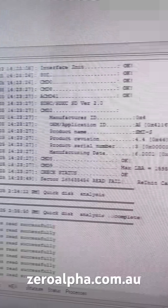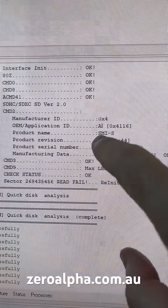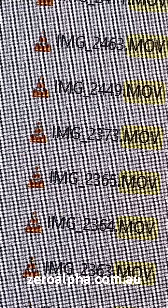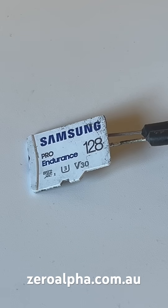I can now get the micro SD card to detect with the correct model and ID number. Now I can recover all the dash cam videos. If you need data recovery from a Samsung micro SD card or any micro SD card that's been damaged, you can mail in from anywhere in Australia at zeroalpha.com.au.